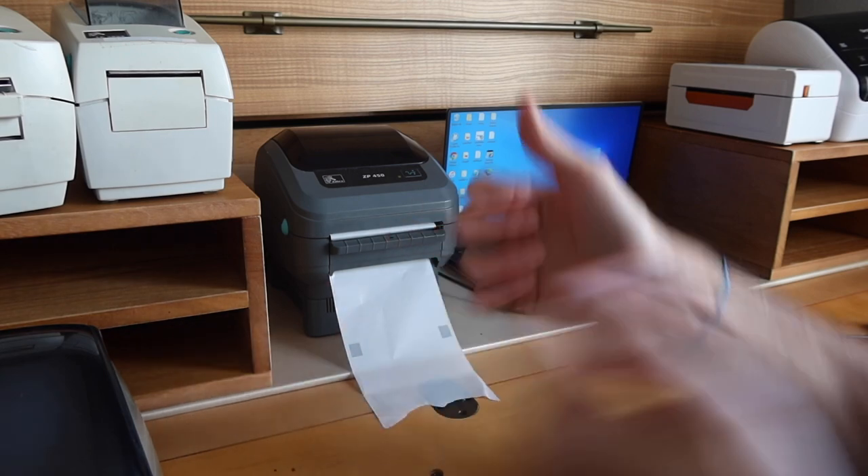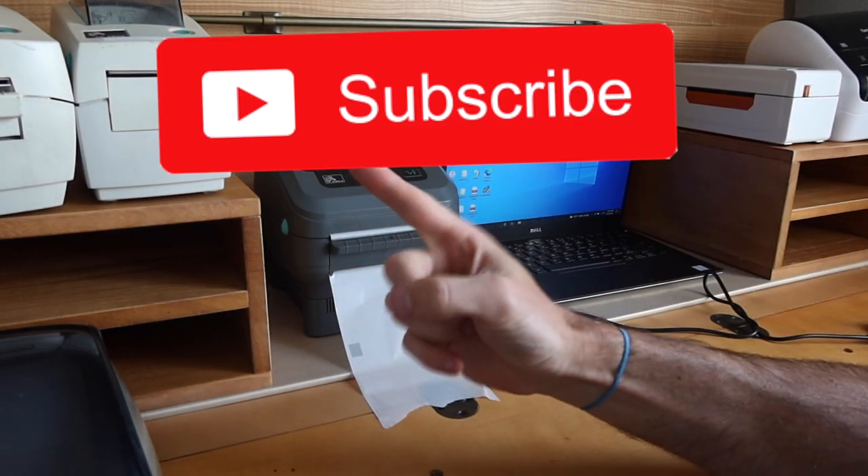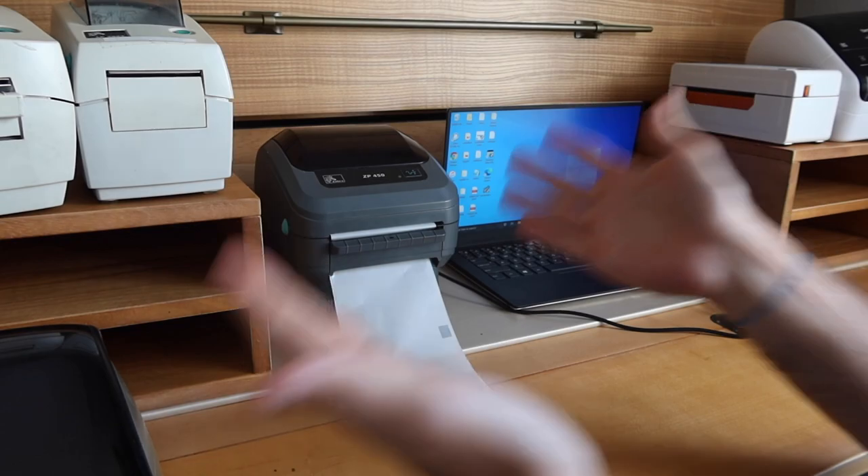But before we get into it, if you haven't already, please give the video a thumbs up. If you haven't already subscribed to the channel, consider subscribing, and let's get into the explanation and the setup.